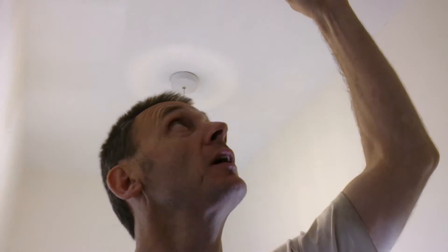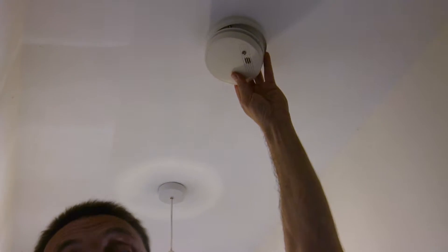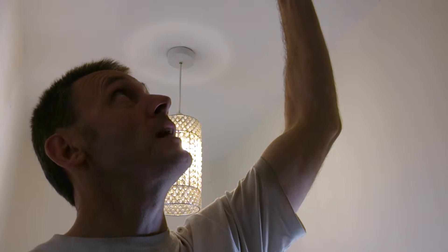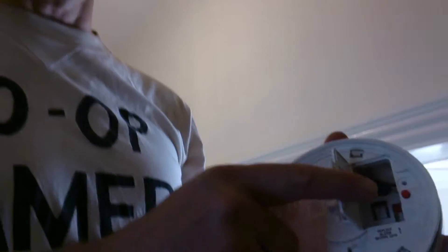Hi YouTubers, today we're looking at changing the smoke alarm. It's a Sweet 2067 and we're putting a 9-volt battery in a smoke alarm. This one is actually wired to the house, so it's on the mains. For speed I've taken this off already — normally it comes apart like that.